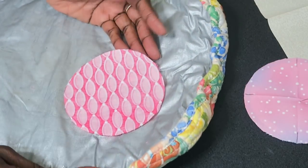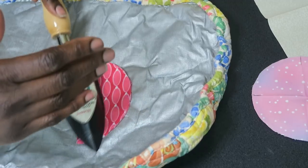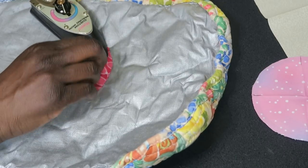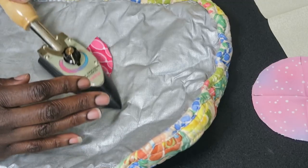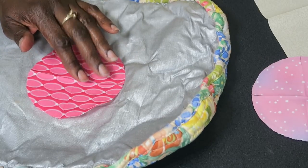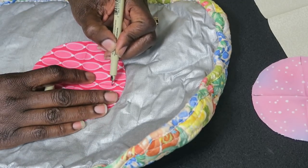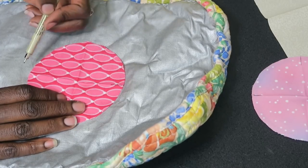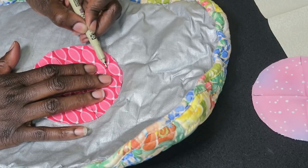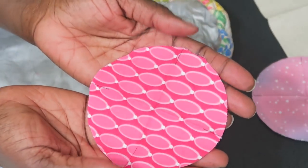Now that I have my circle cut out, the next thing I want to do is take my circle, fold it in half on all fours, press the seam in, and then do the exact same thing I did for my background. The only difference is that when I line this up to my background I want to be able to see it, so I'm going to mark at least a half-inch line — I'm marking about three-eighths of an inch.